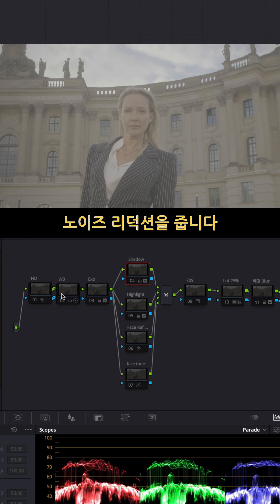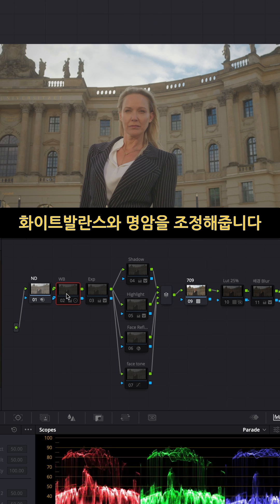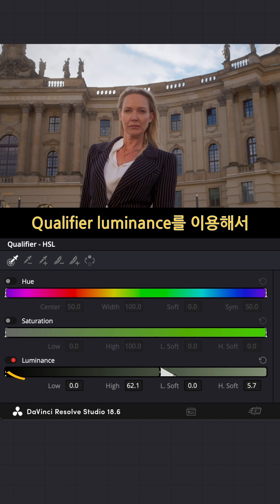I always put noise reduction on first. I just used a Rex Albano 9 node. I did a little bit of white balance correction and exposure on this parallel node using qualifier luminance.